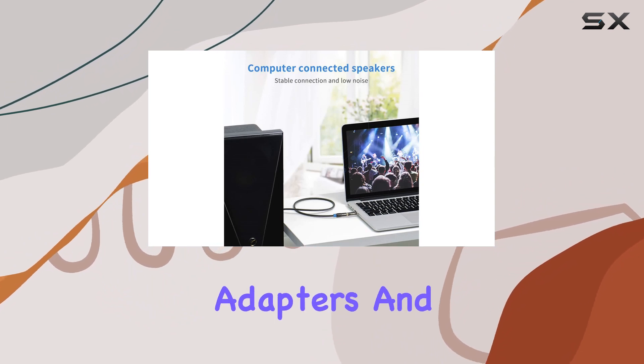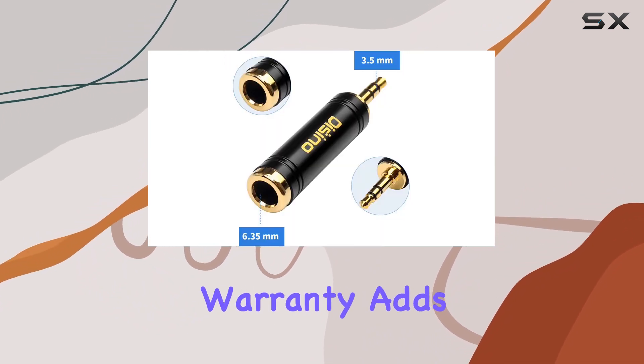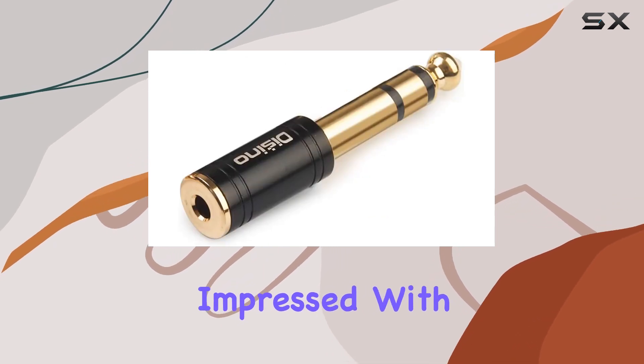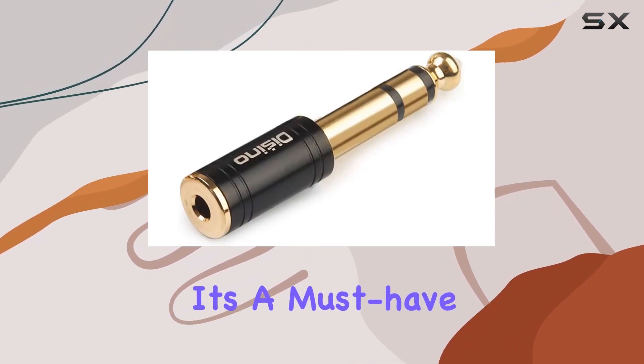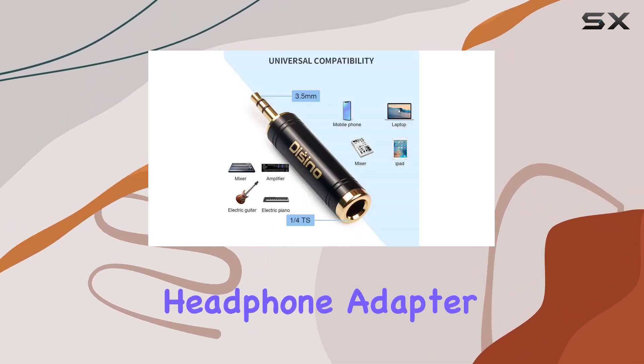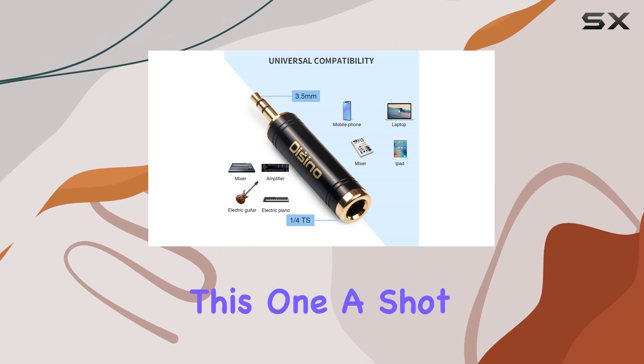In the package you get not one but two adapters, and the one-year warranty adds an extra layer of confidence in the product. Overall, I'm impressed with the Decino adapter — it's a must-have for anyone dealing with different audio setups. If you're in the market for a high-quality headphone adapter, definitely give this one a shot.